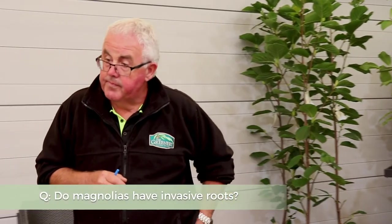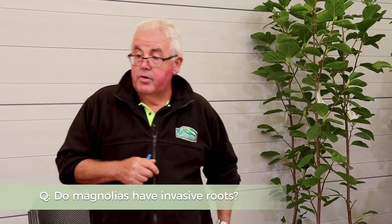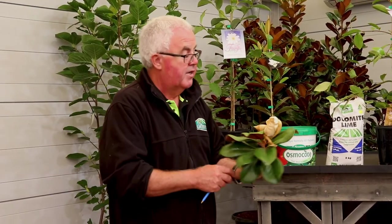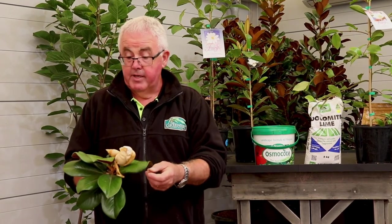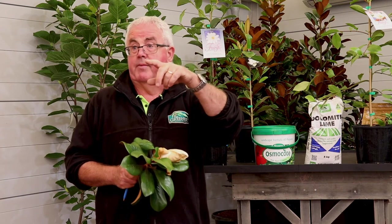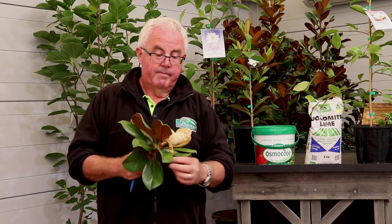Regarding the root system — no, they're not an aggressive root system, even though they're a reasonably sized tree. We've got St. Mary — that's that large five to six metre high tree — planted in the car park garden for over 20 years, in a fairly confined garden bed with other plants growing around them, and there are no issues. We prune them once a year to shape them, because if we didn't they'd just grow out like a normal tree and we don't want them to grow too big.